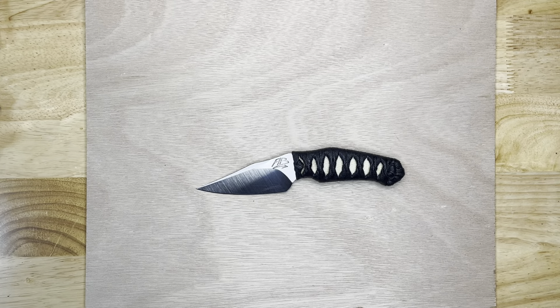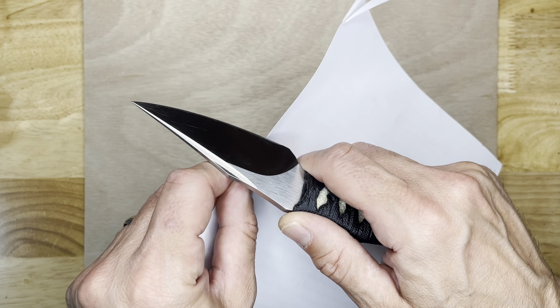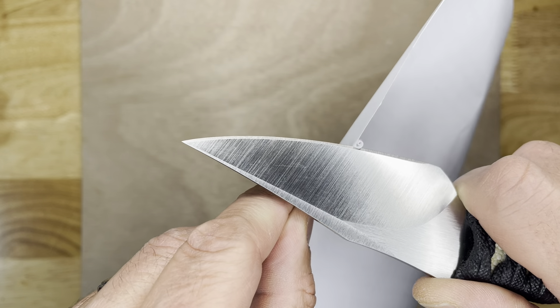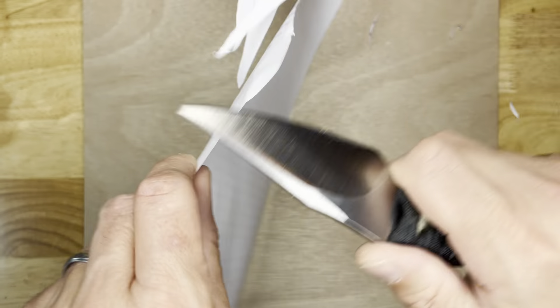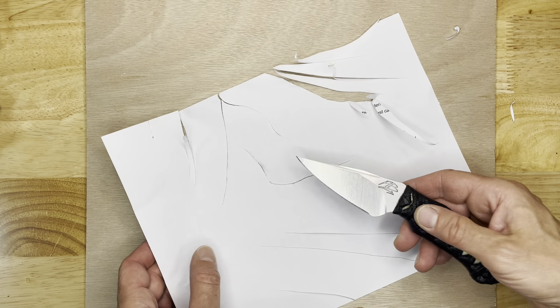I usually don't do paper cut tests, but let me show you how sharp this little beauty is. This is script from work. See if we can get some curly cues. You can do all sorts of cuts — nice tip cutting, slashing, ribbons, curtains.